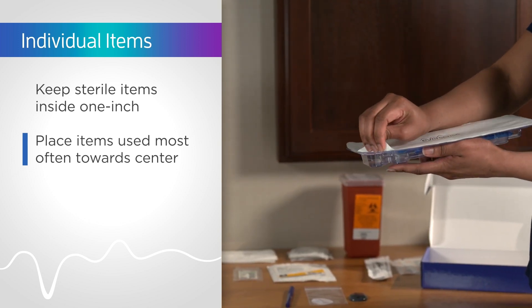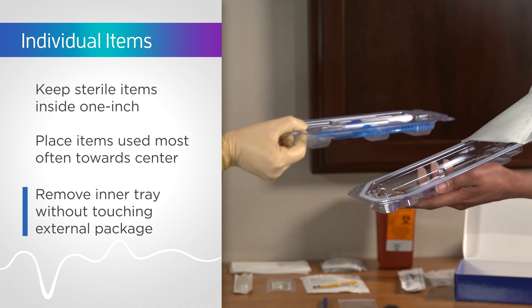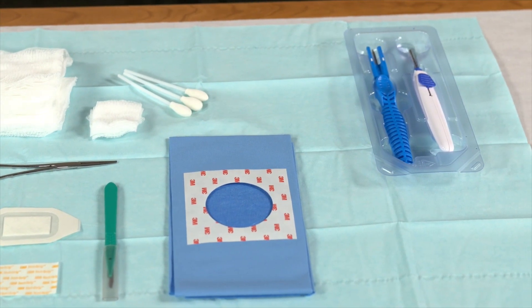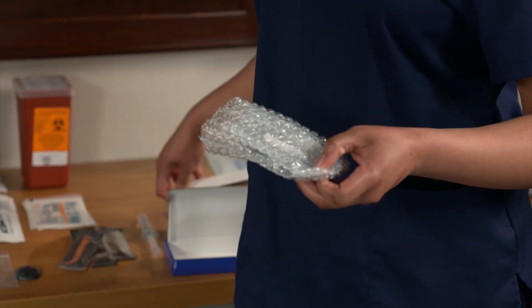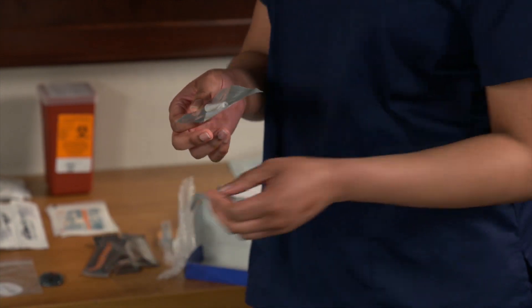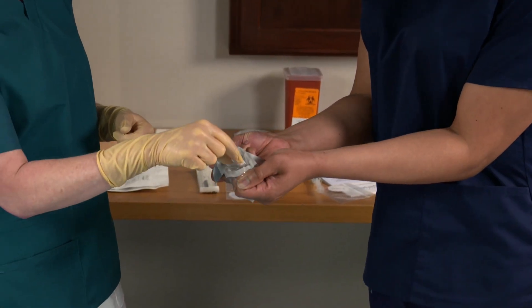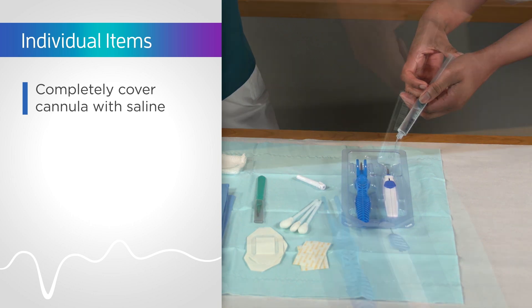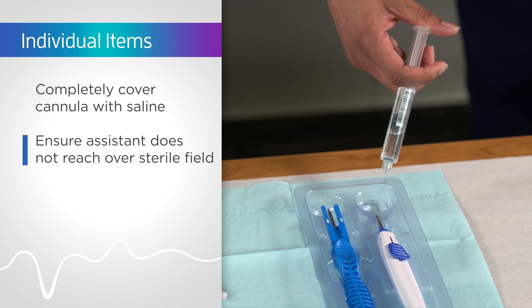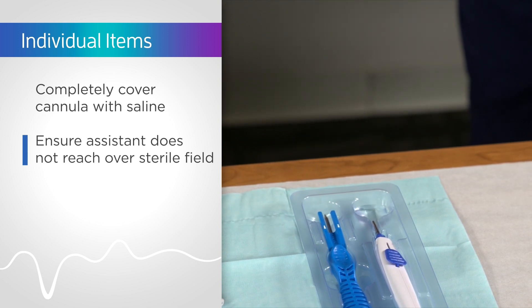Have your assistant open the insertion tool package. It is important to remove the inner tray without touching any of the external package. Place it on the sterile field, positioned on the side of the field near your assistant. Have your assistant open the sensor package and ensure that the proper end of the sensor pack is opened. Remove the sensor without touching the outside of the pouch and place it onto the sterile field. Have your assistant add saline to the preformed well so the cannula is completely covered. Place the insertion tools so that your assistant does not lean across or reach over the sterile field. You have now completed preparing your sterile field using individual items.